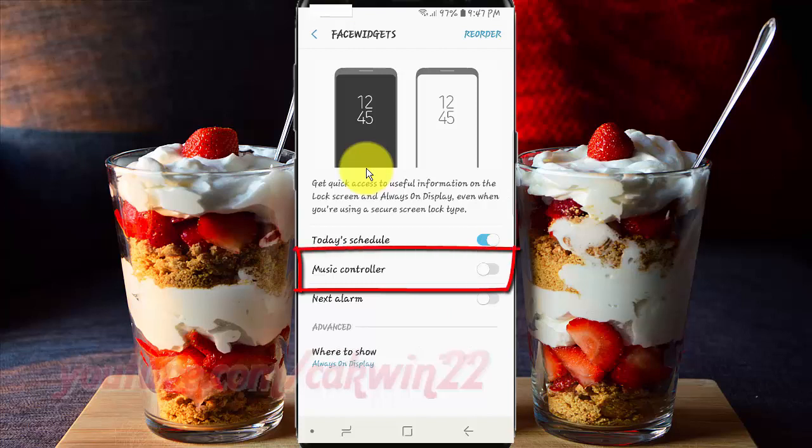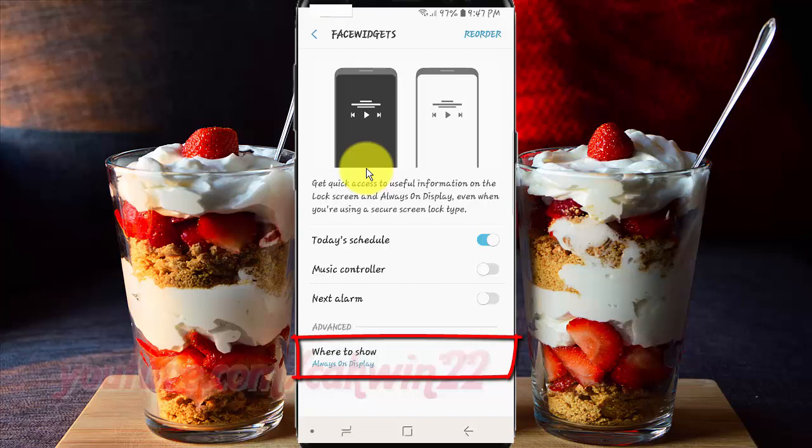Tap the Music Controller switch until blue to enable, or tap until grey to disable. Make sure in 'Where to Show' you choose Lock Screen.